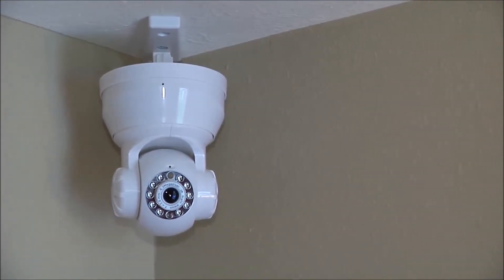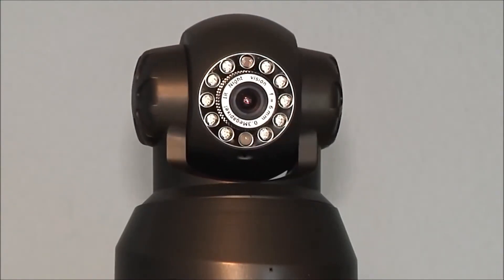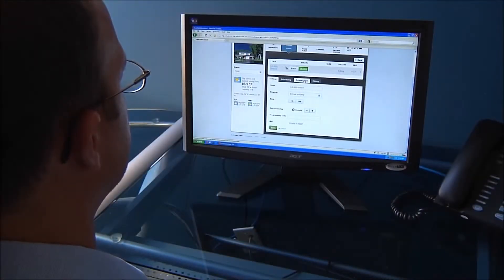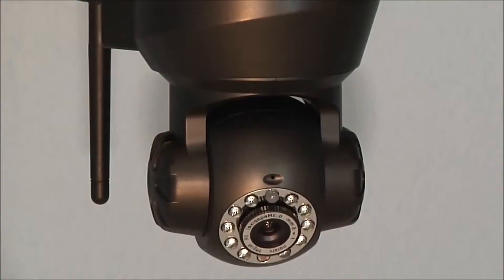Stay connected with the Lockstate Connect internet camera. Our Wi-Fi cameras enable you to check in on your home from any smartphone or computer. Easily view your camera from your online account from anywhere. Even use the pan-tilt settings to adjust your view.